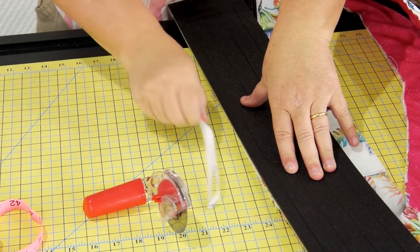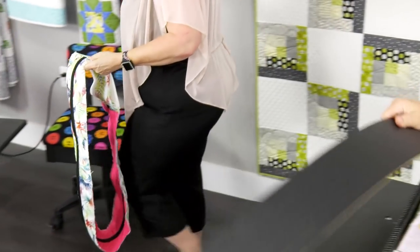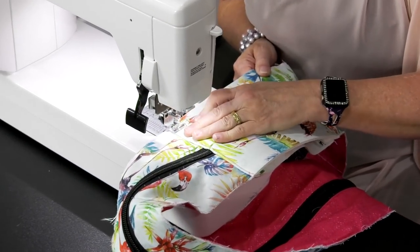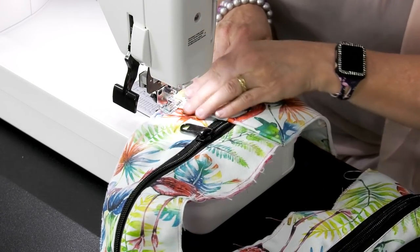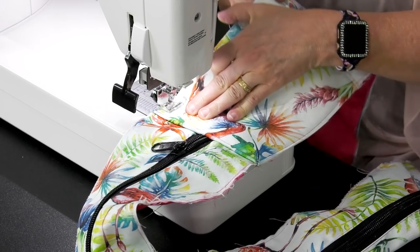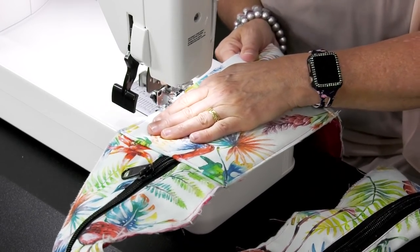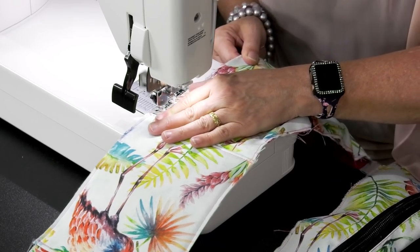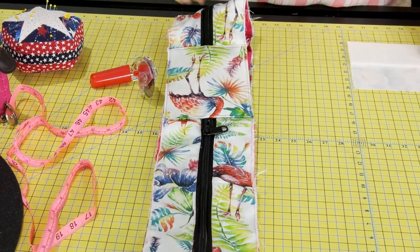If you sew a stitch down on both sides just like we did, to close those together. You don't want to do a big seam allowance here because you don't want it to be seen when we attach everything. It's less than a quarter of an inch — it's just to close it up. It makes it easier to handle and easier to pin into the next section. So now we've got to make our handle that goes on the front.